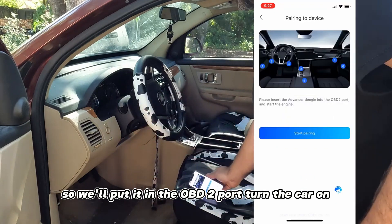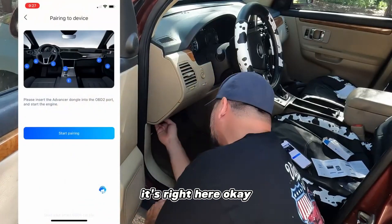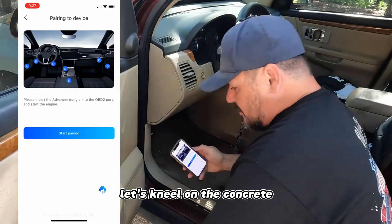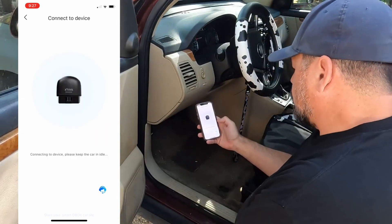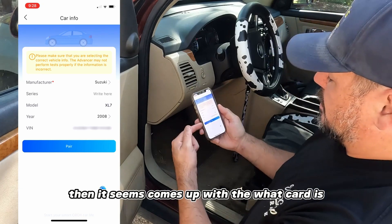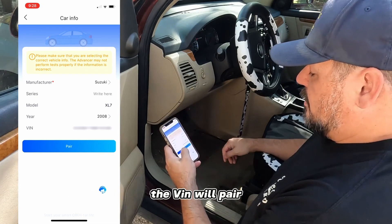Put it in the OBD2 port and turn the car on to get power. They're all over the place - sometimes on the left, sometimes on the right. We'll kneel on the concrete - that'll be fun. Start pairing: success! It comes up with the red car icon and got all the info: Suzuki XL7, the VIN, all paired.